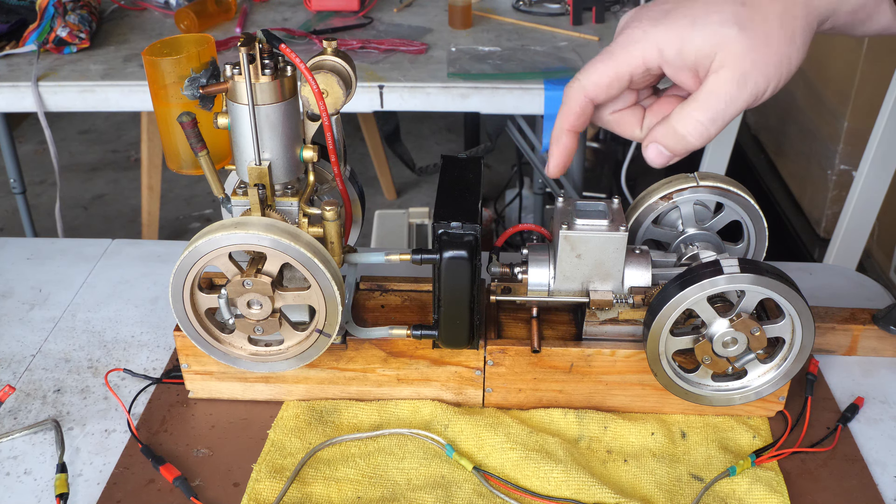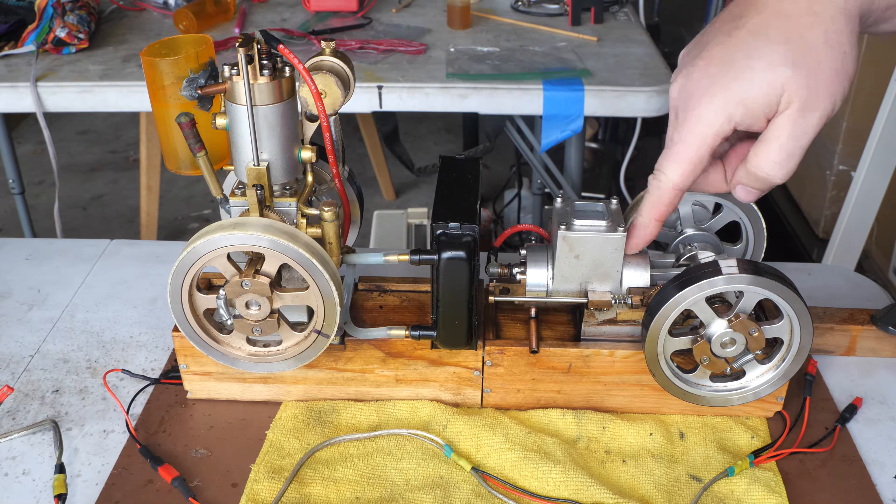The ET1 M90 and the ETX M91 both ran well after sitting for quite some time.